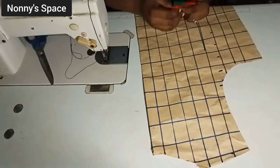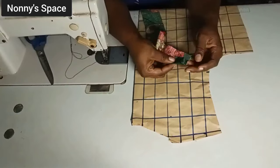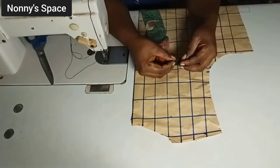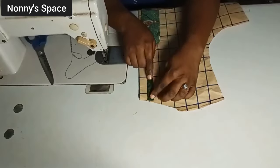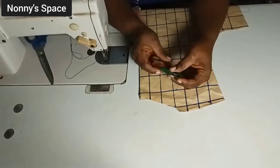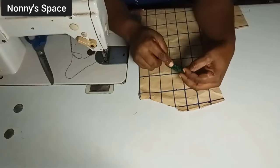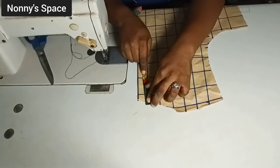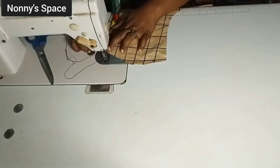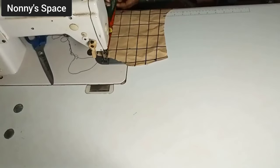I'm done cutting out the strips. Now to the sewing machine — for the strips, fold half inch towards the right, fold half inch towards the left, then fold it together. Place it on the line — don't start from the edge, start from the second line — and sew across. Fold half inch to the left, half inch to the right, fold it back together, then start sewing from top to bottom.